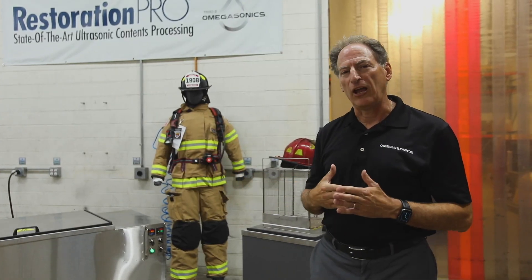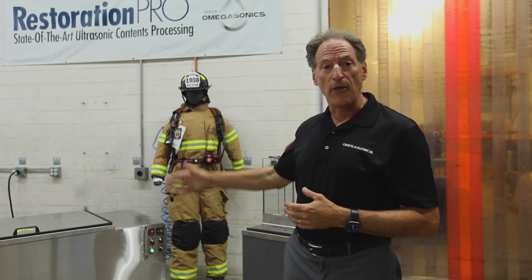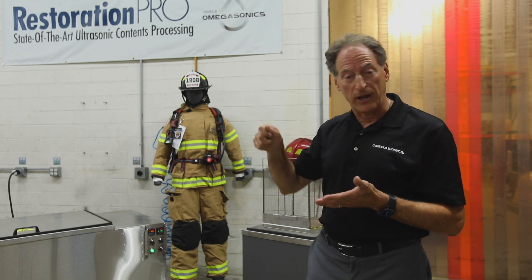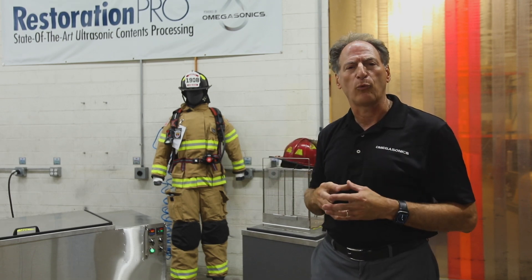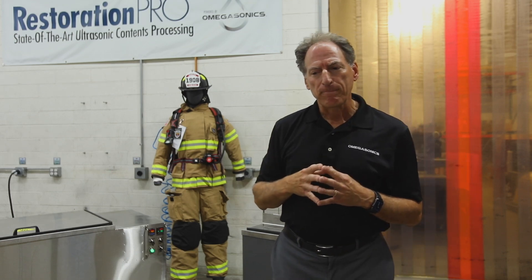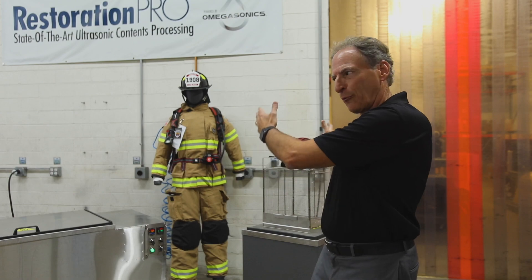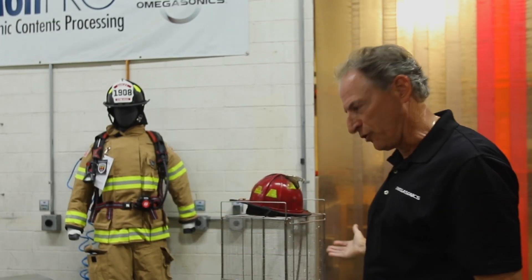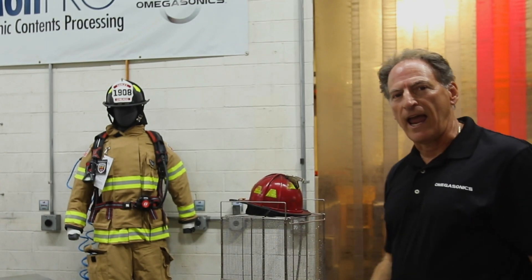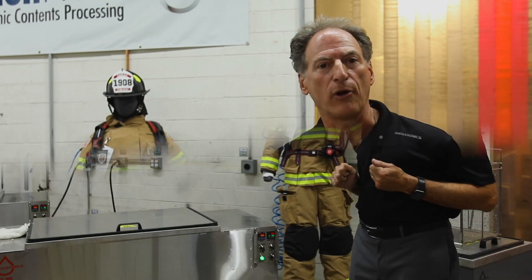We're going to wait six minutes. After we clean the helmets, you go to a free-flowing sink and rinse them off, then use compressed air to blow the excess water off, and then you're done. Since this is a manufacturing facility, I don't have a free-flowing sink here, so we'll remove the baskets, come over to the tank, dip and rinse them, and use the compressor.